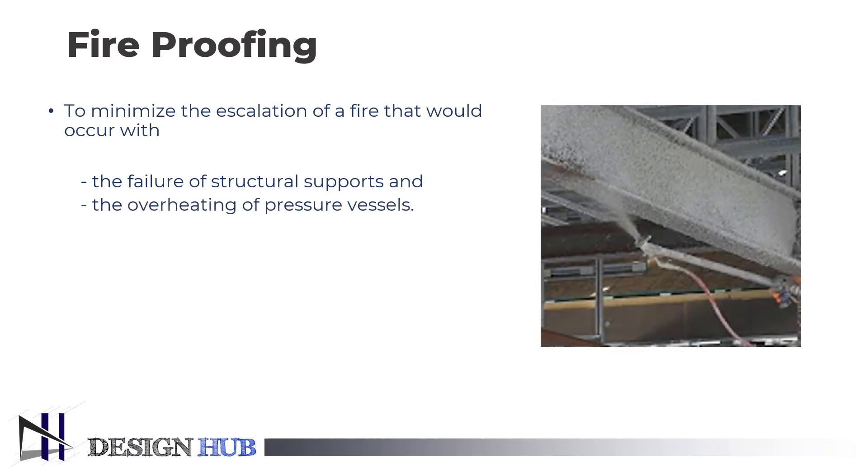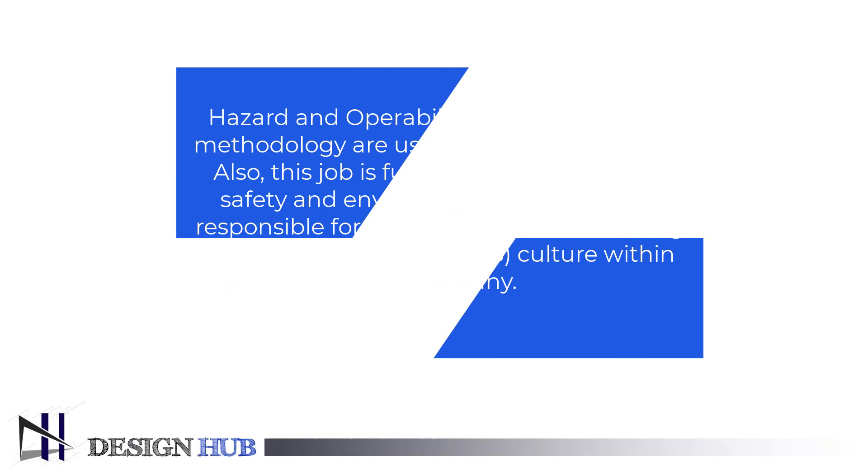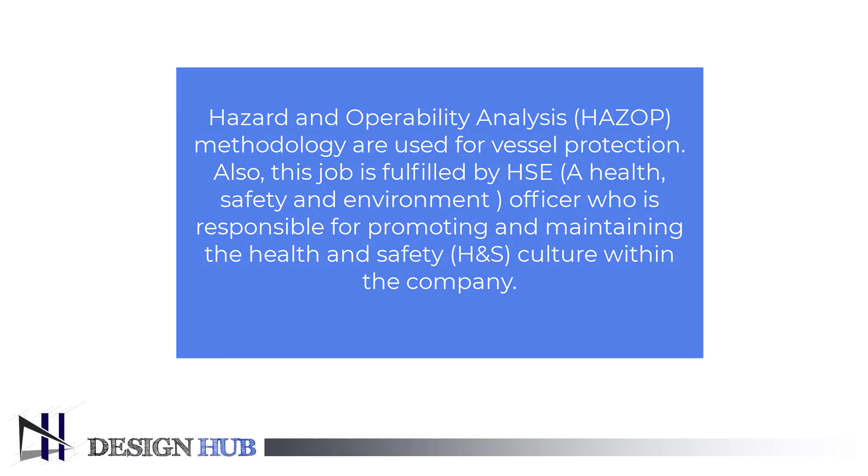In a vertical pressure vessel, skirts are thoroughly fireproofed, and in horizontal vessels, saddles are fireproofed. Hazard and operability analysis methodology is used for vessel protection. Also, this job is fulfilled by HSE — a health, safety, and environment officer who is responsible for promoting and maintaining the health and safety culture within the company.